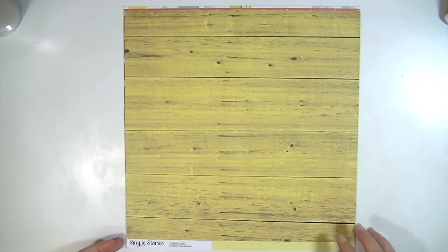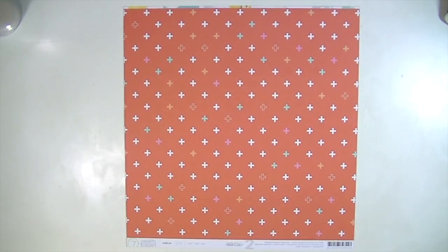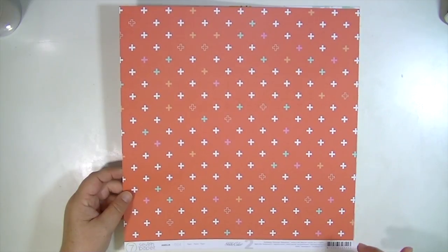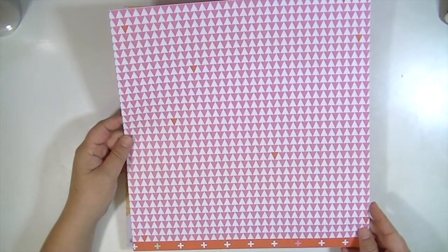This is from Simple Stories Summer Vibes. It's called Yellow Wood and Grid. So it's a yellow wood grain on one side and then a grid — a yellow graph on the other. It's pretty cool. This is also from Studio Calico 7 paper, Amelia. This is 004, with some triangles.